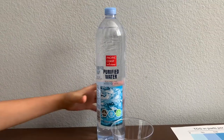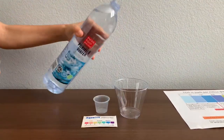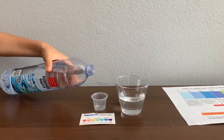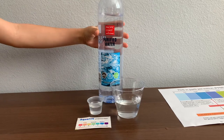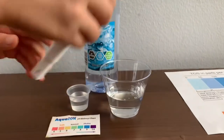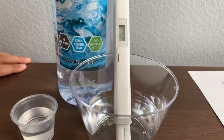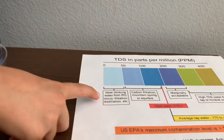Let's test the pH and TDS. Let's pour some water in. First, we're going to test the TDS. Turn on the TDS tester, make sure it says 0 and put it in. The reading is 25. That is microfiltered distilled water.